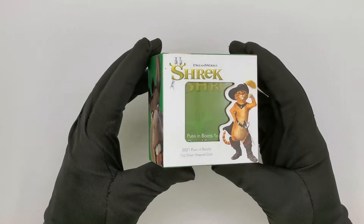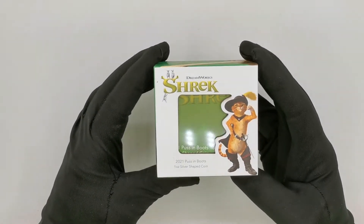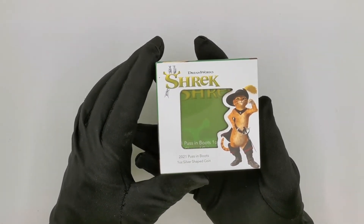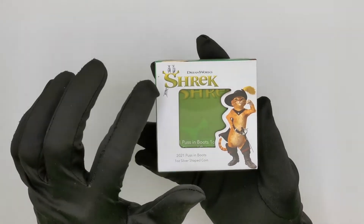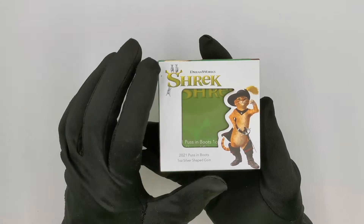This coin has literally just been released this morning, so let's have a look and see what we have here. We'll start with the packaging as usual, and as you can see it is very Shrek-themed packaging. At the front we get Puss & Boots himself, the Shrek logo, the name of the coin, and a see-through window.